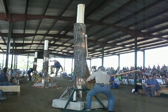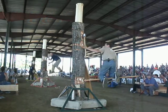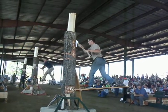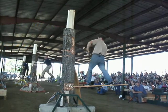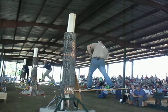First thing you gotta do is cut out the end of the springboard and then go and hide. Use the heel, use the heel. There you go.